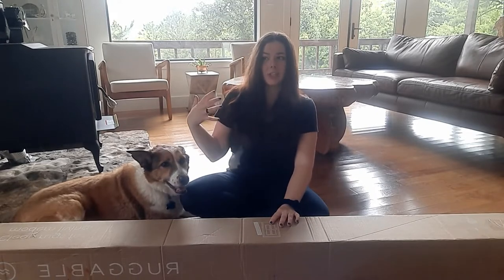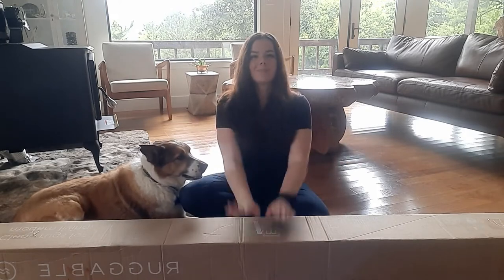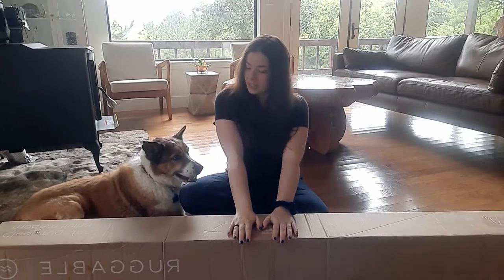If you've seen any of my DIY videos, I'm always covered in like chicken poop and feathers and dirt and paint — whatever else I'm working on, I'm always covered in it. So let's open up this bad boy and see how it looks.